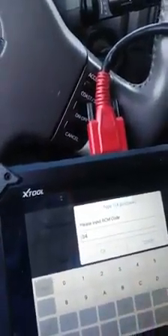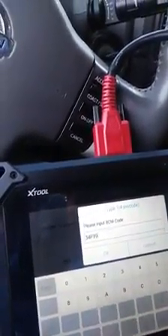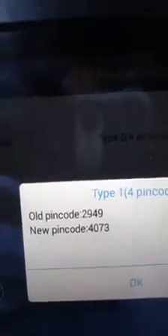We need to convert this number to a Ford number. I'm gonna go out to pin calculator, Ford type. We'll put it here, go down to zero. We're gonna insert 3, 4, F, 9, 9, then press okay. That will read and give me the old pin and the new pin. We got 29, 49, and 40. Basically the other number 4073, you really don't need it, but they'll give you an option if you want to install it.